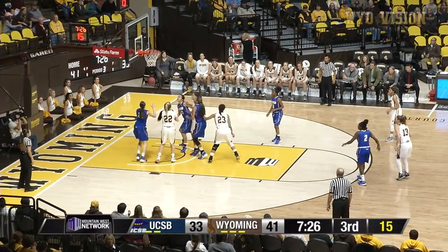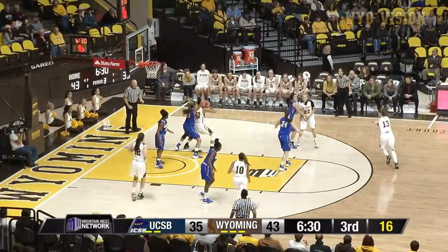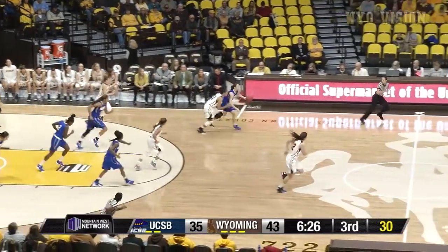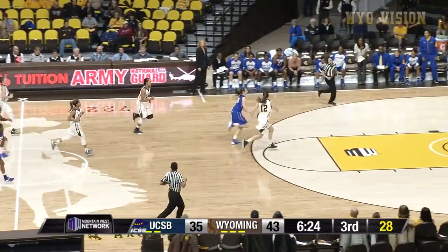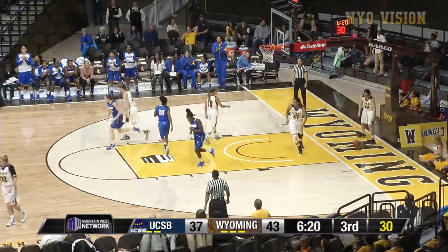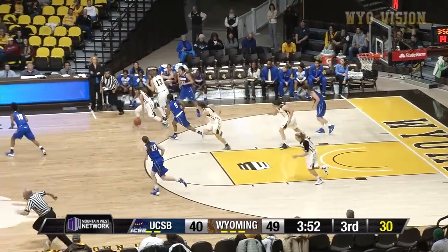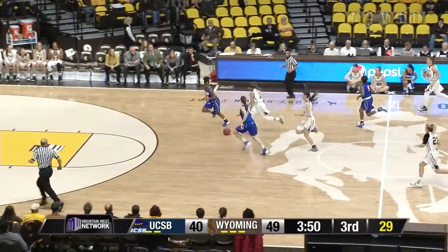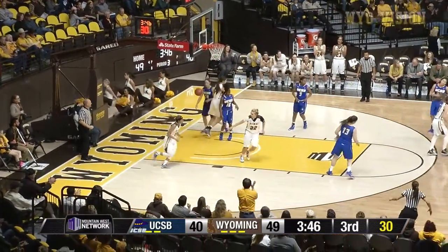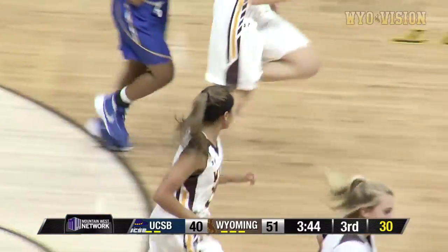Cotton in the lane, high right hand banker is good. Cotton on the right block. Cotton has the ball stripped out of her hands by Ferris. Ferris off and running, Ferris into the front court. Ferris bumped by Gomez, leans in, lays it up and in. Now the pass tipped away by Dent. Dent up with the loose ball. Markel into the front court, Markel all the way down, reverse lay it up and in. Nice steal, nice lay up at the other end.